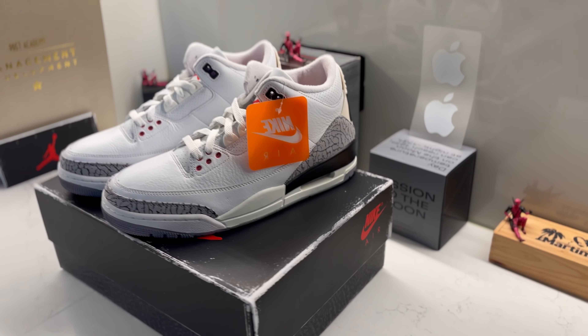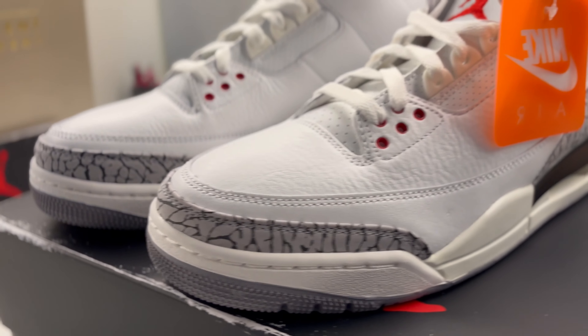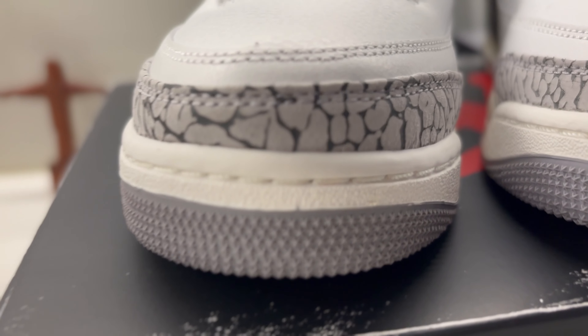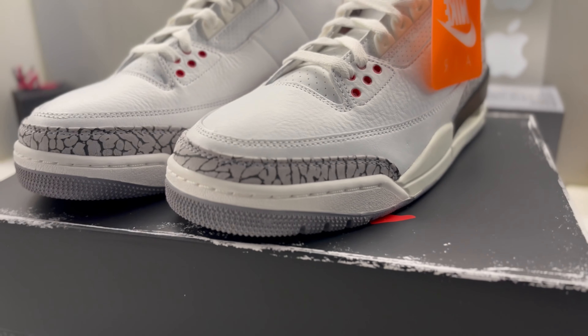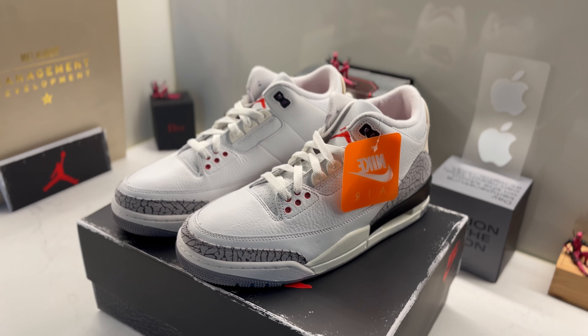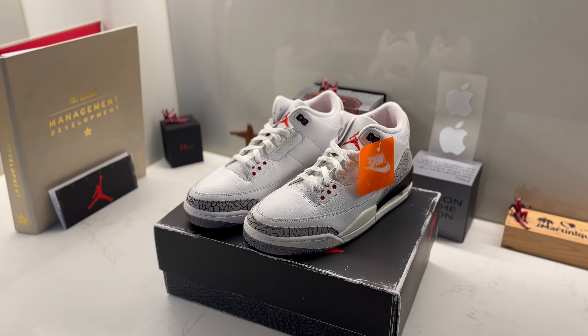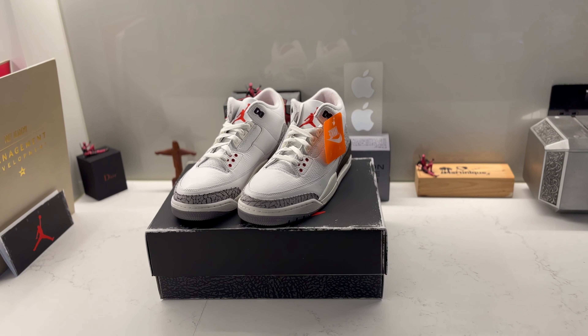Seriously, everything is perfect on the shoe — the Nike orange tag, the elephant print, I really like this part. Let's zoom in a little: it is perfect, there is no defect, they look absolutely incredible like the original. Well done Nike — you've got to give credit when it's due. Well done Nike on this Air Jordan 3 Reimagined, thumbs up.